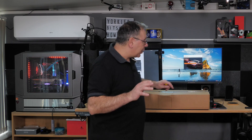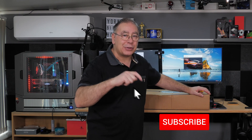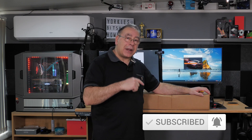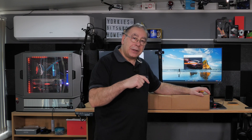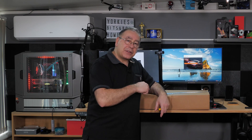I got this from Overclockers, and at the time of making this video — link in the video description — they're still selling them. They've got at least 10 plus in stock. If you want one, click the link in the video description and you can buy this graphics card for just over £800.